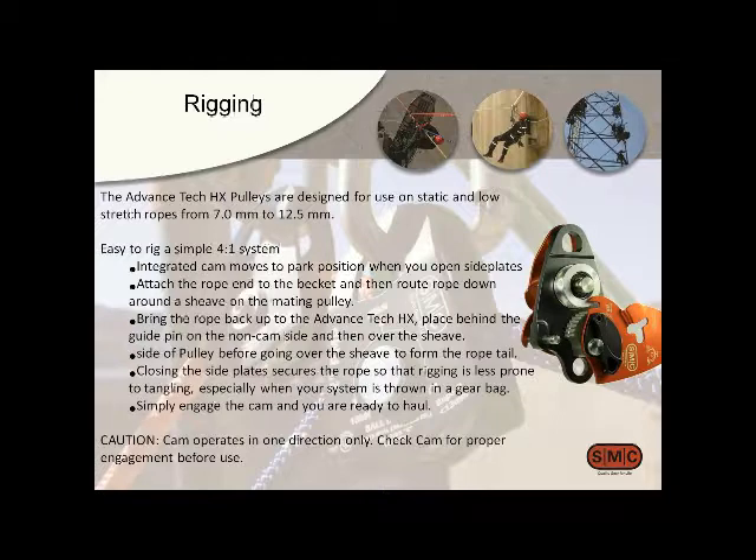The idea of this pulley set is small 4:1 systems that people use for everything from tie-backs to personal use — raising and lowering. Some people use them at the edge as extension systems or piggyback systems for hauling. This pulley will handle anywhere from 7 to 12.5 millimeter rope. The 12.5mm rope is pretty big for this, but it does perform all functions correctly. If you're going to use it on a 12.5, probably stick to something supple.